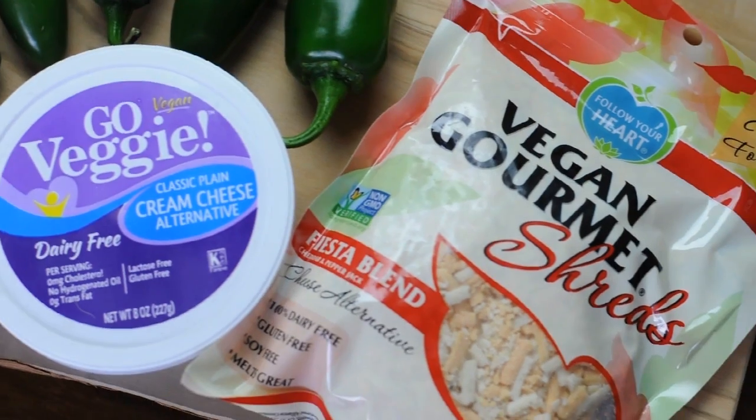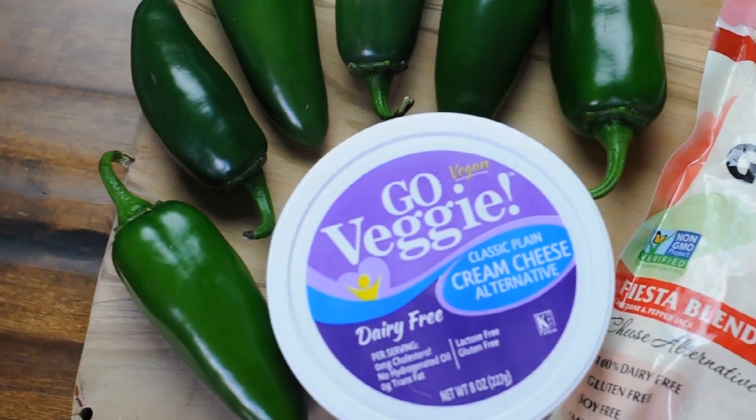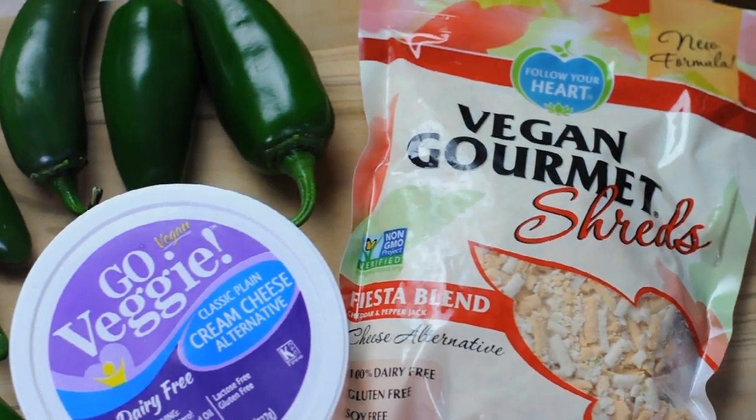What you're going to need is a tub of vegan cream cheese — you can use any type — some vegan cheese shreds. I use this fiesta blend by Vegan Gourmet, and 12 jalapeños.